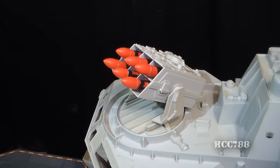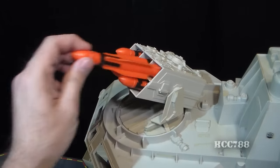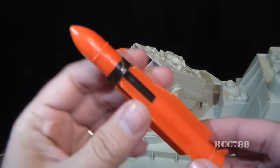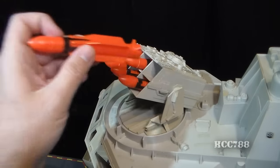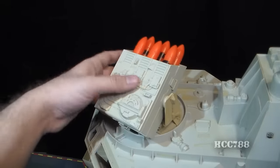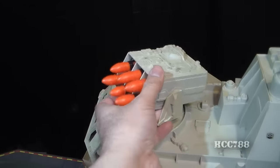The exterior of the superstructure has quite a few features, including this missile box which has six orange missiles. The blueprints do not specify what type of missiles these would be, but they're probably something like the RIM-7 Sea Sparrow, which are anti-aircraft and anti-missile missiles. They are all hollow on the inside and fit very well in the missile box. The missile box itself can rotate all the way around and can elevate, and it has a lot of very nice detail on it.